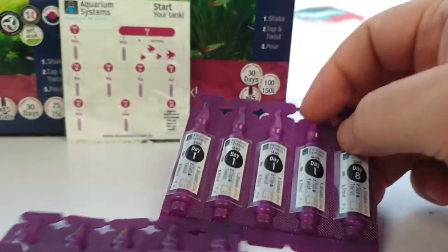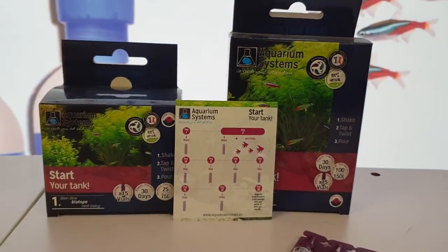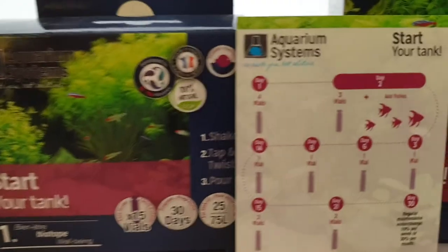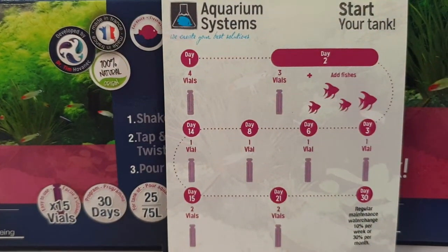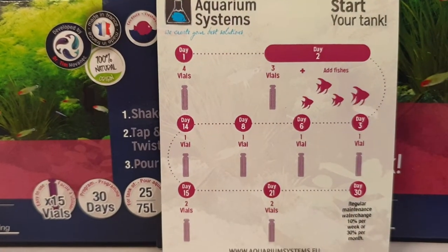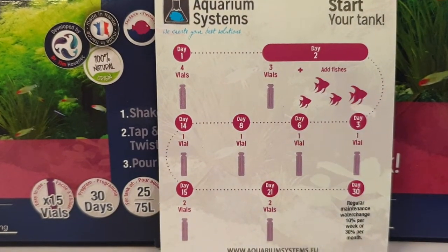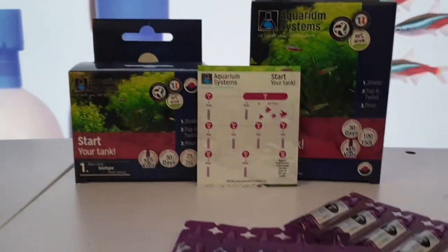It makes it all nice and easy, takes all the complexity out of knowing where your system is up to and what it's actually doing. It's a very simple process — all natural. Basically you're set to add fish on day three. Just keep in mind don't add a huge amount of fish — add some fish, not heaps of fish. It's one of the best systems around.